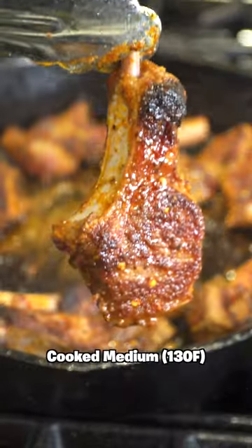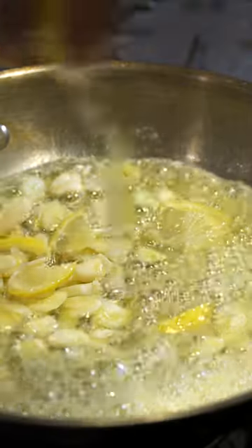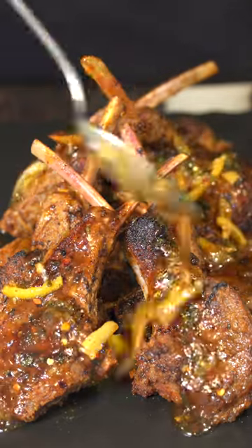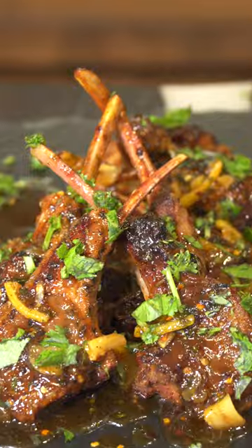Get those nice and crispy, just like yourself. Then in a pan, add some butter, add some garlic, add some lemon, and add that to your pan. Add some honey for more flavor, add some cilantro to add some color, and then glaze your lamb. Add some more cilantro, and that is it.